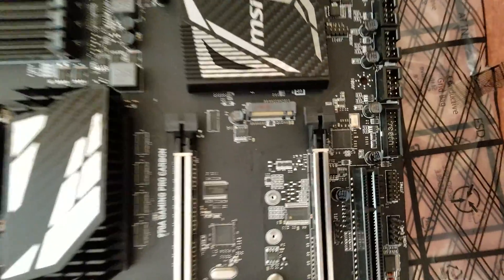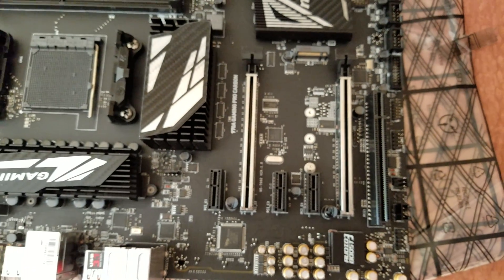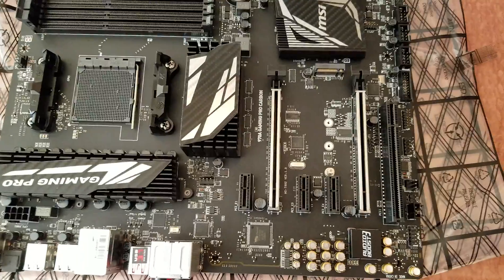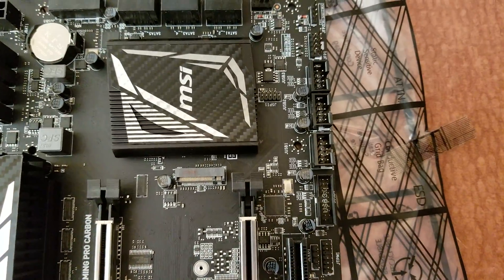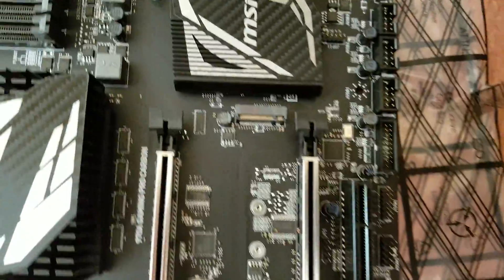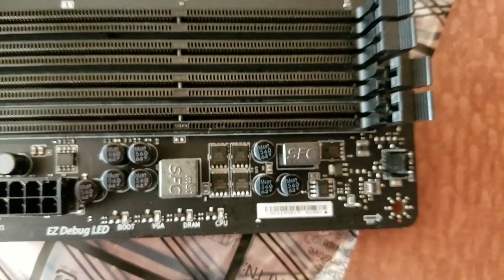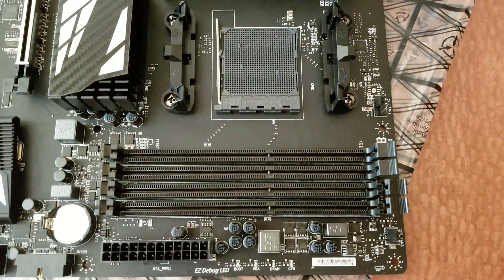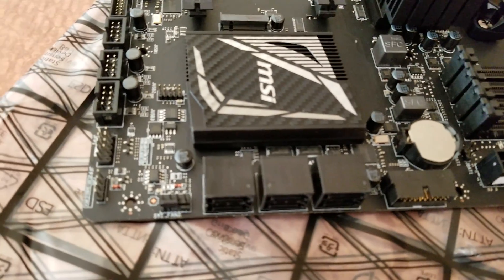Let's look at what the motherboard looks like. Two PCIe 2.0 slots there. A little sound capacitors. USB 2.0s, USB 3.0 there. You've got those lights for boot errors — supposed to light up red. That AM3+ slot. DDR3 slots there. Some SATA ports there. Not too bad.